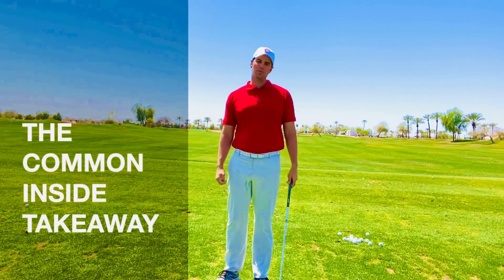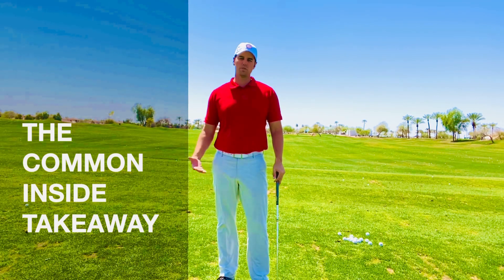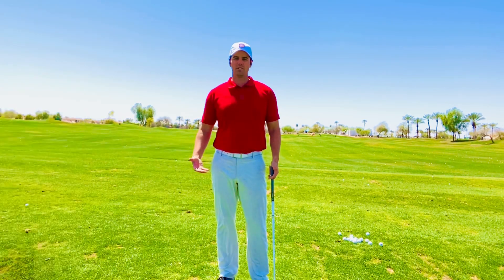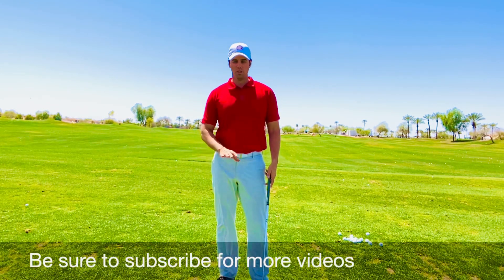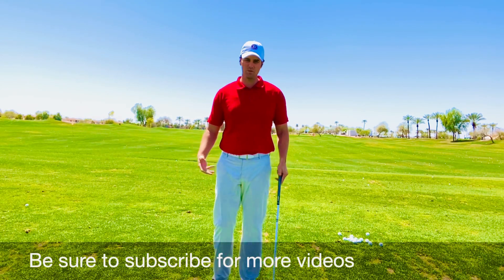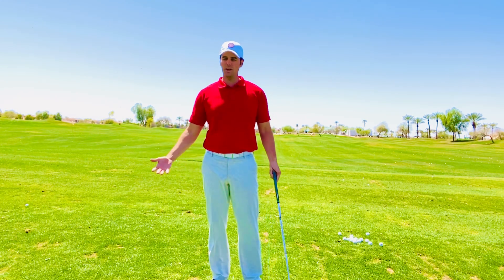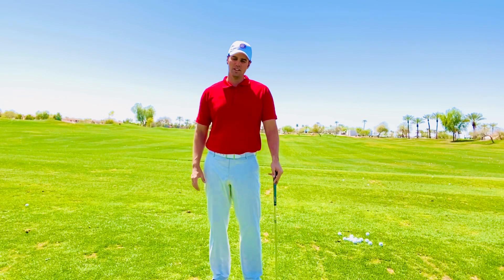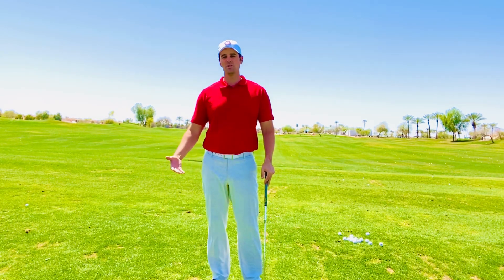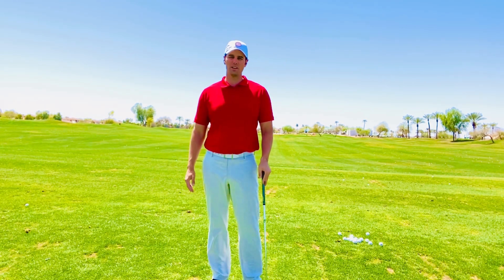Welcome back to Danford Golf Instruction. Today we're going to answer a question from one of our viewers. The question was: what kind of feel do I need to have? Because I really struggle with taking the club low and inside in my takeaway. So we're going to talk about that today and I'll give you a few different feels.